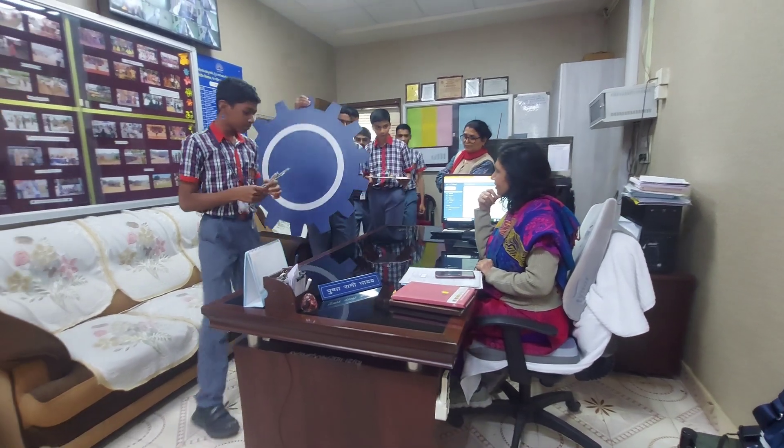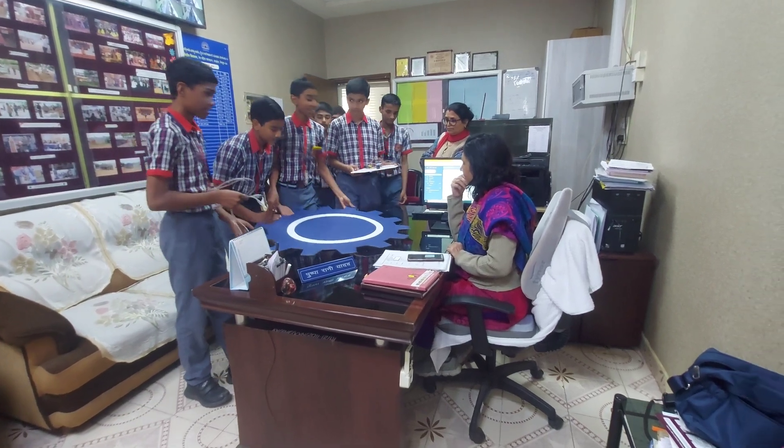Good afternoon, good afternoon. Welcome to the project — Ultrasonic Radar.